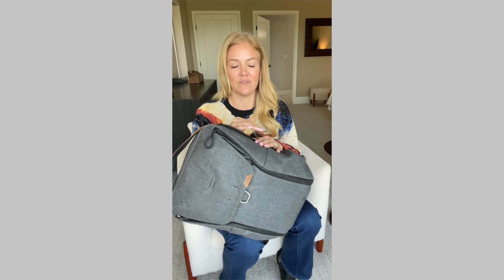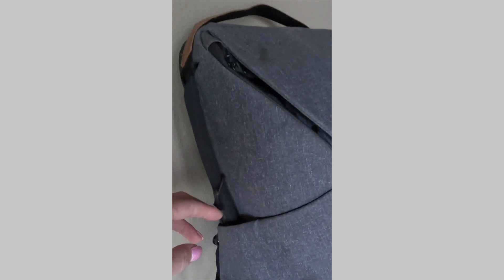I also appreciate the unique design of these convenient side pockets. I can easily slide my hand in and grab what I need, but as soon as I pull my hand out, there's a magnetic closure that closes them shut and keeps the items secured.